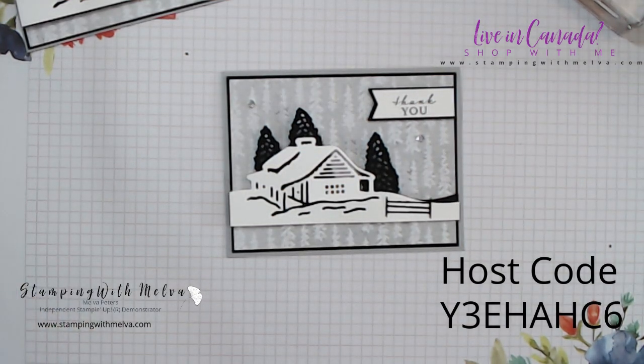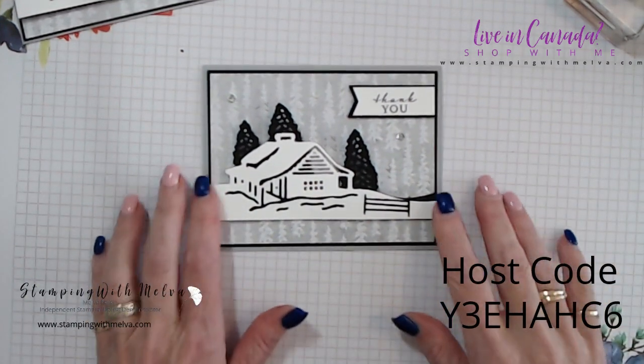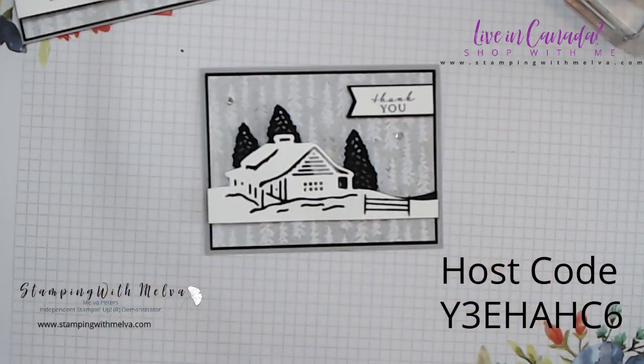So that's the card — it was pretty easy. The real trick is to cut your dies out in advance, all the die pieces, and then it goes together pretty quickly. Isn't it adorable? Can't you just imagine yourself curled up in the cabin by the fireplace? I know I can.